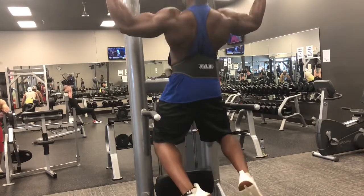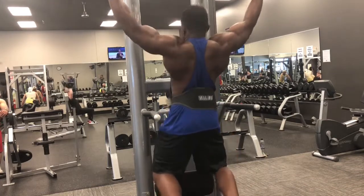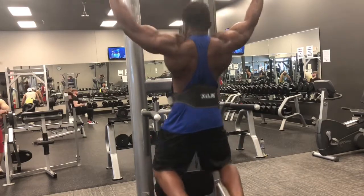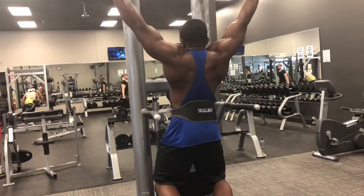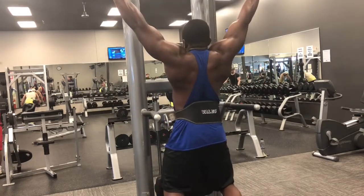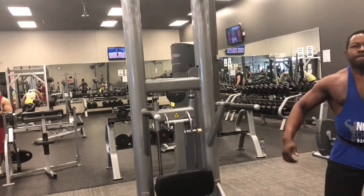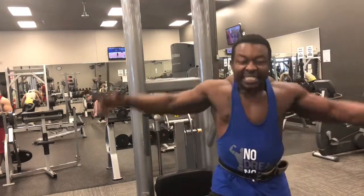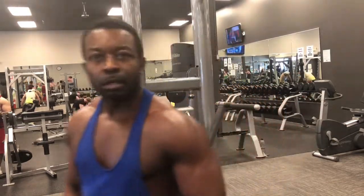This is what I did at the end of my back workout — hung up there for about 10 seconds, then doing as many pull-ups as I can, finish it strong because we won't stop. Always pushing, always going to the max. Got me stuttering going so hard I can barely talk. Till next time, let's get it!